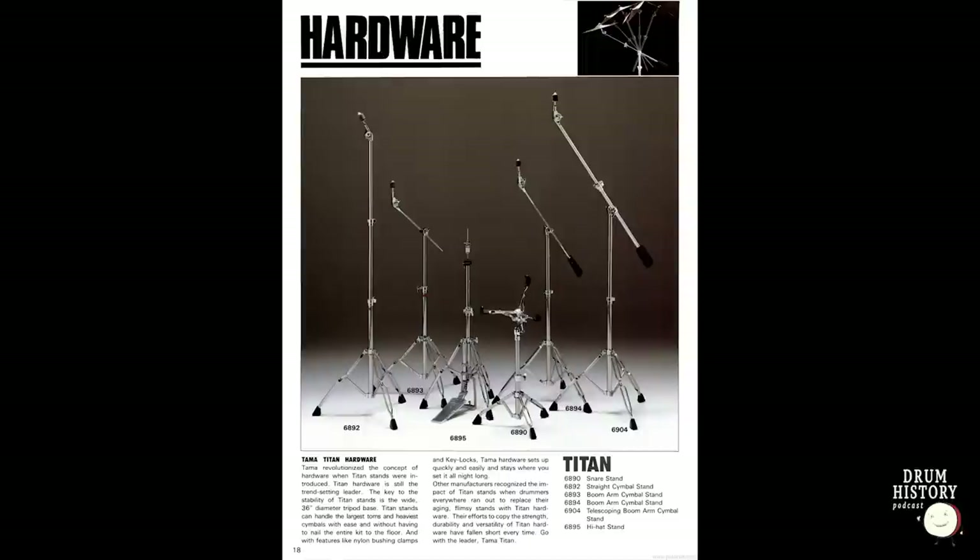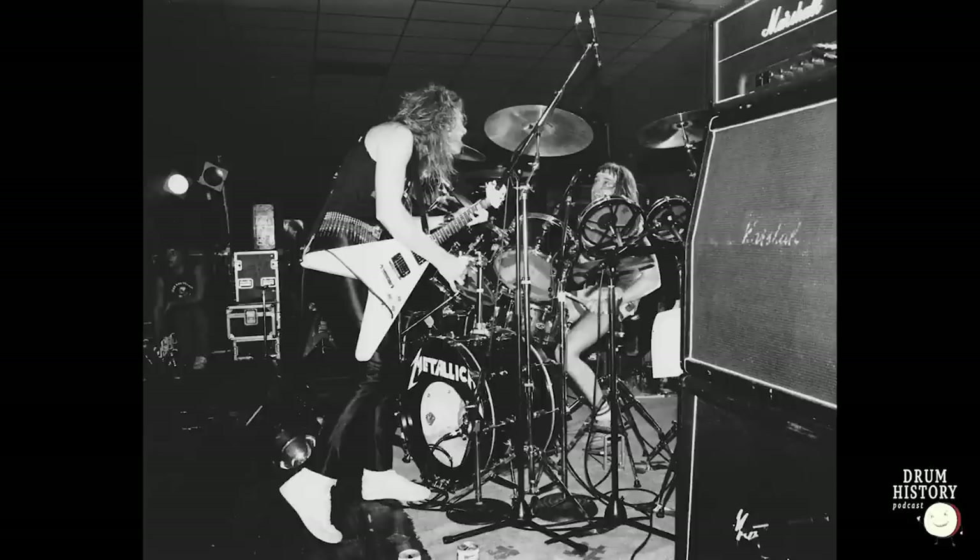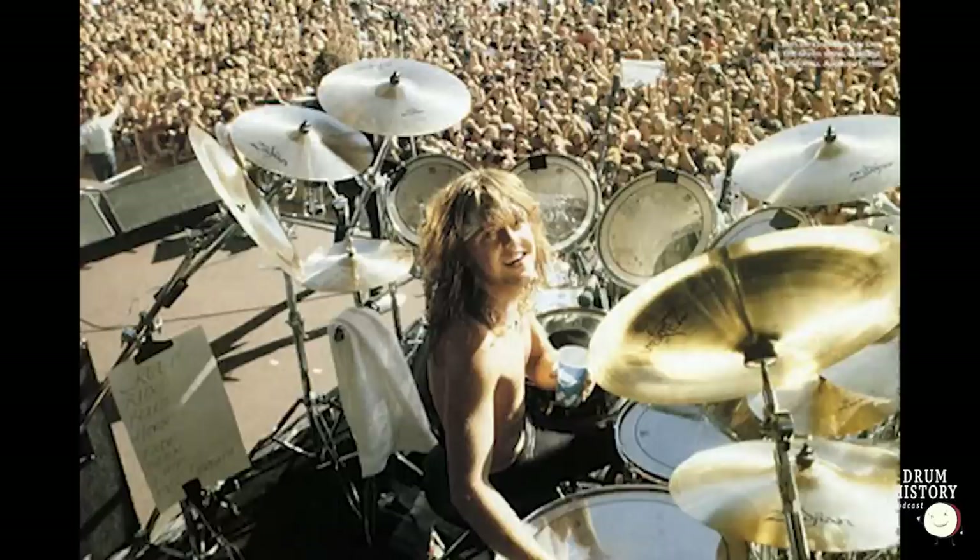All the stands at this time were Tama Titan red-label model 6904 — really heavy-duty weighted cymbal stands. The top of the line Tama offered back then, and even when you look at them today just really beefy stands. Also a little side note: it looks like he likes to have his set list taped to his left. I've noticed that on his previous kits too — on one of the rototom stands it looked like he had it taped there. He still does it to this day, but now it's an iPad and it's all digital. It's always been on the left.